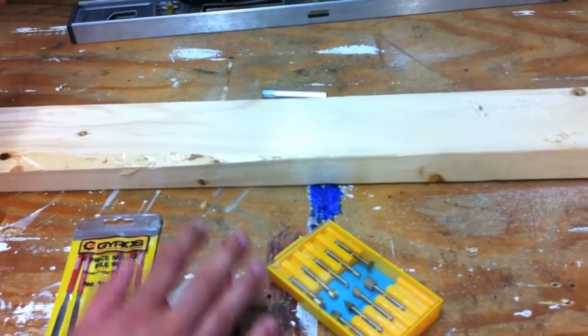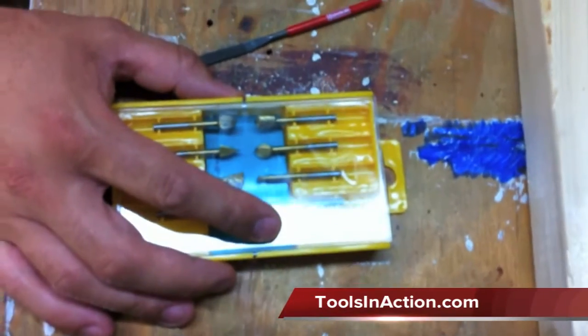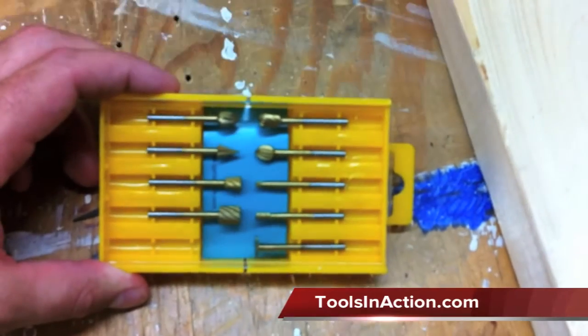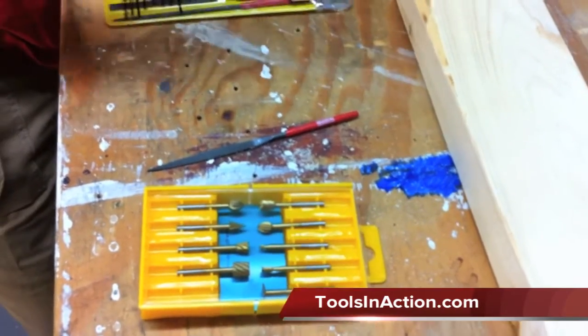So all you modelers and people that have to get into real tight intricate areas, these are perfect. What we have here is a bit set — the high speed steel cutting set. It allows you to go through wood and it comes with a whole different bunch of shapes: two cylindrical cutters, a ball cutter, a tapered radius cutter, an oval, a wheel, a flame, an inverted taper, and a cone cutter.